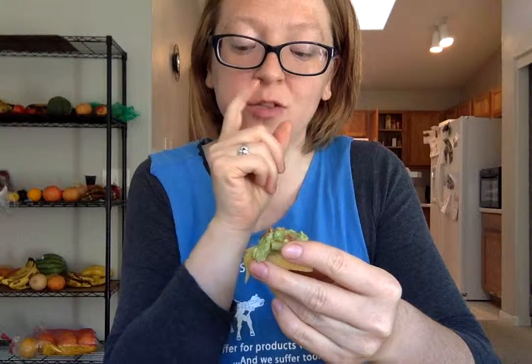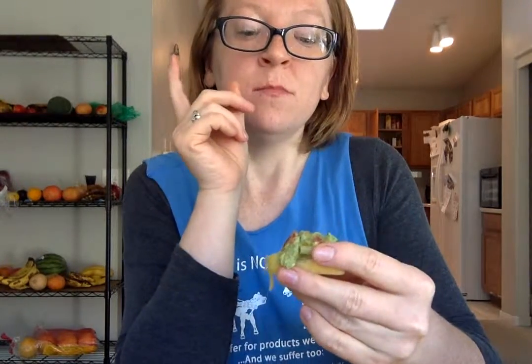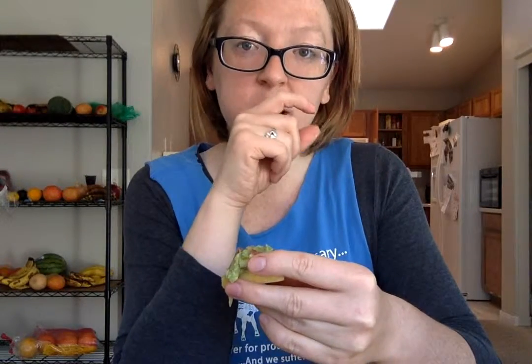Seriously, you will love this recipe. It's sweet and savory. Next time it will be a little bit more spicy for me. I highly recommend that you make this. Go check him out at YouTube, Facebook — The Raw Boy. Seriously, get on this and make it yourself. Talk to you later.